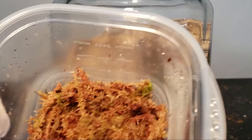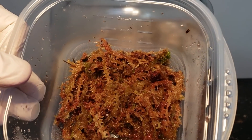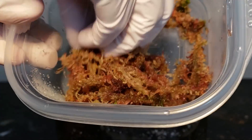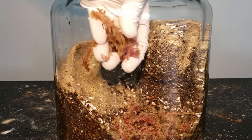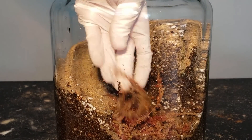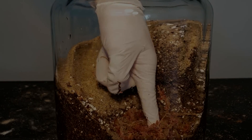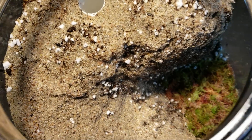Keeping humidity high is something that's often struggled with among the carnivorous plant community. But fortunately with our build, we have a couple of solutions to that problem. We can mist our enclosure regularly, we can hook it up to a humidifier, or even just put a lid on it. But I'm going the pretty route, with a colony of live red sphagnum moss at the base of our terrain.